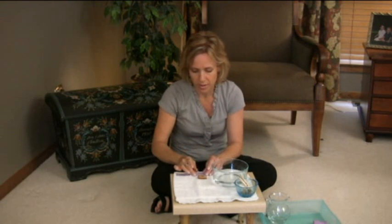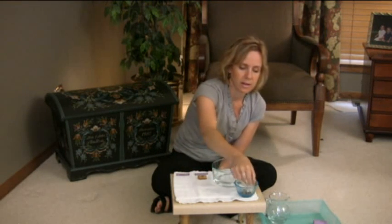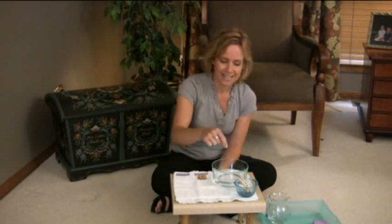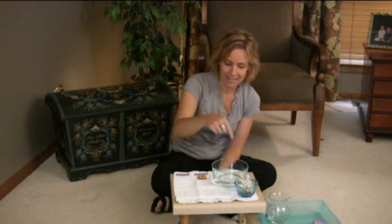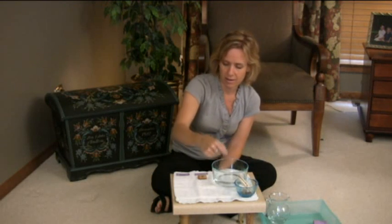You'll take the object and say, 'This floated,' and put it under the float category. Then pick up a marble and say, 'I wonder if this is going to sink or float.' With older children, you could even talk about a scientific hypothesis, where kids have to guess and think about whether something will sink or float — that's a big part of science. The marble sunk — it's under the water. We'll put that under sink.